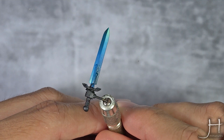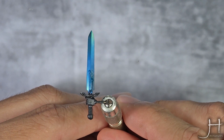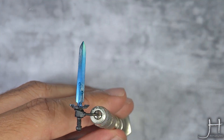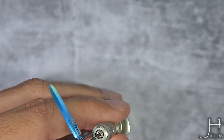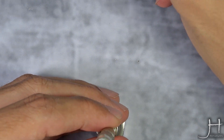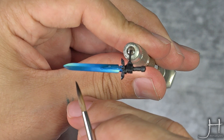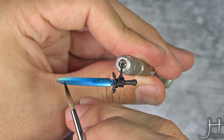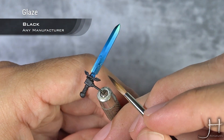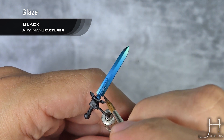Our inks are now dry and I've applied enough layers that I am happy with the opacity and intensity. Now I am going to boost the contrast a bit more, applying another glaze with black over just the very tip of the sword — and of course the other side as well.